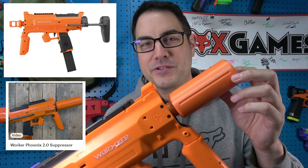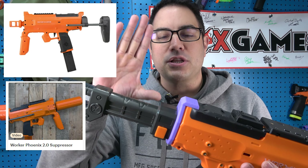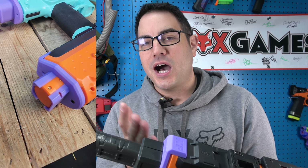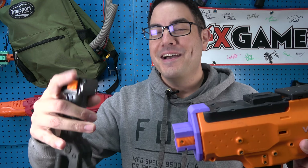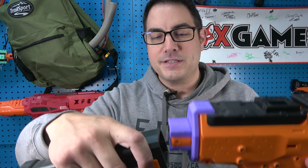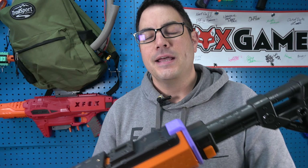There were just some ergonomics I wanted to change — one being the suppressor up here. This does nothing for accuracy, it's more cosmetic. I also wanted to change the back stock. The original stock wasn't bad, I just wanted more adjustability with current stocks, like ones with an N-strike attachment from Adventure Force or Nerf, making it a bit more ergonomic for how you like it.